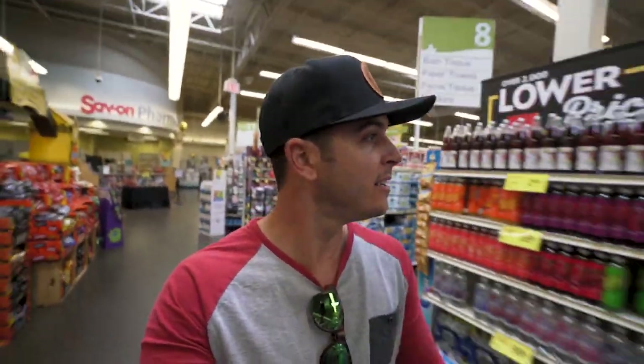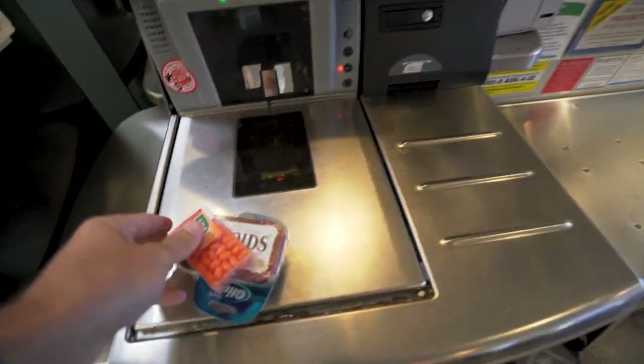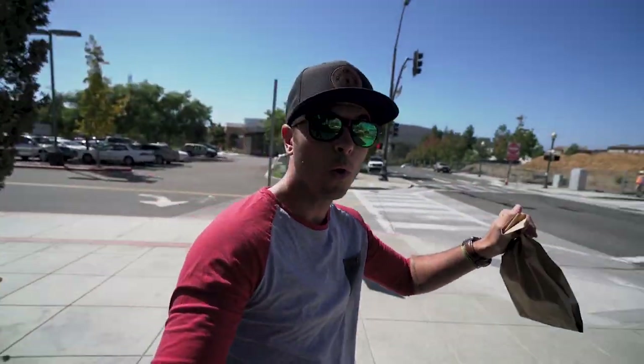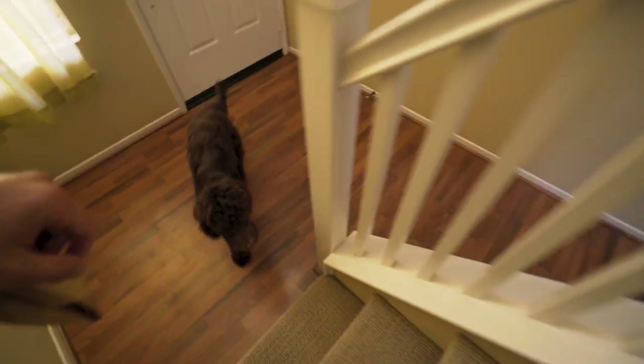I need two more things and then it'll all make sense. I got my props. Time to make my review video. I don't know what cat people are talking about — dogs are awesome.